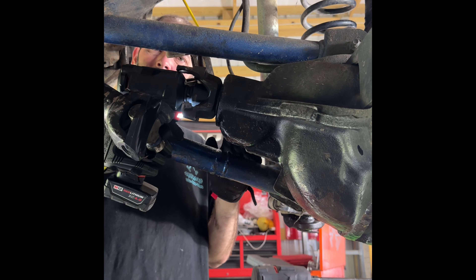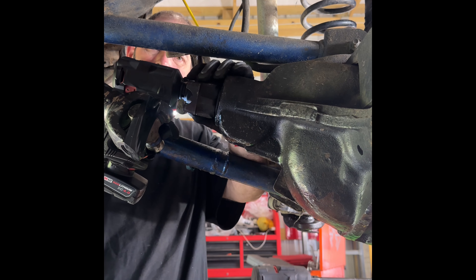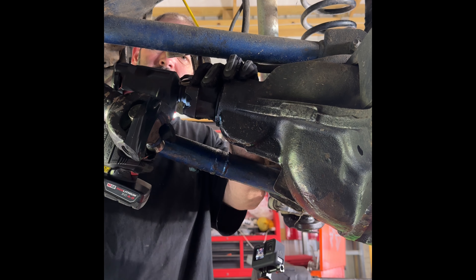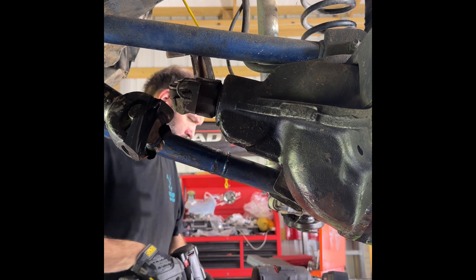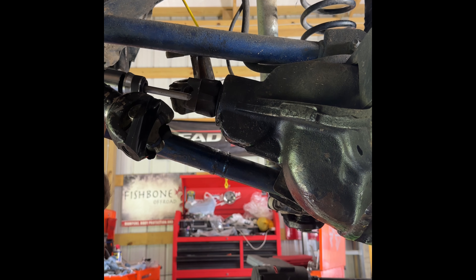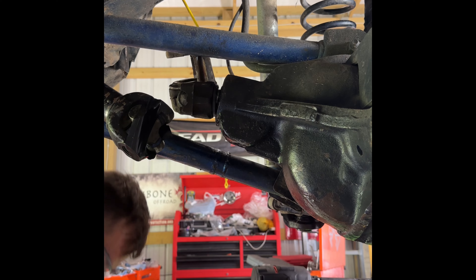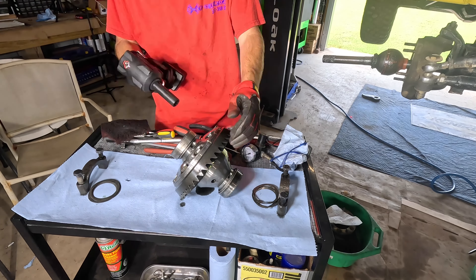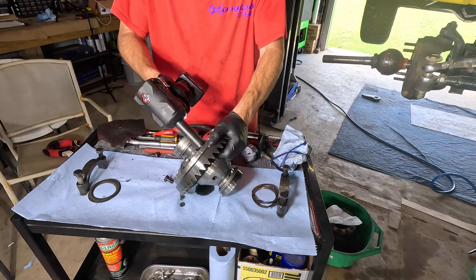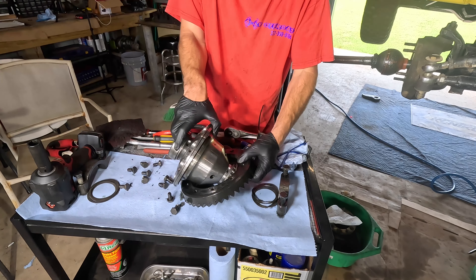Grab the impact and the socket that fits your pinion nut and remove the pinion nut so you'll be able to get your yoke off. Next, we're going to use the air hammer to push the pinion right through the front. Then we're going to take the locker and the ring gear, put them on the table, and get all the bolts out of the locker so we can knock the ring gear off.